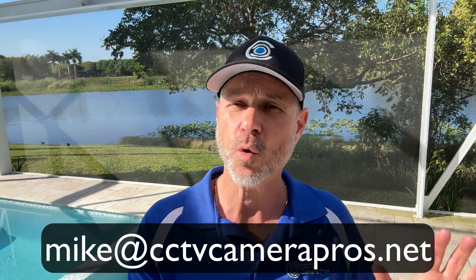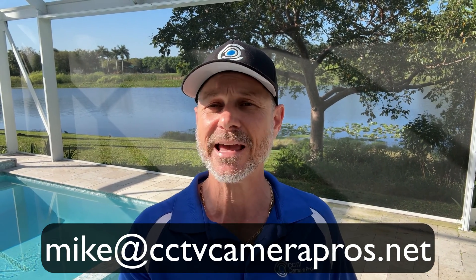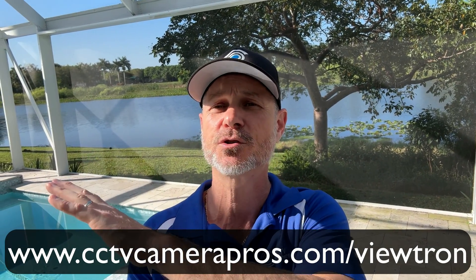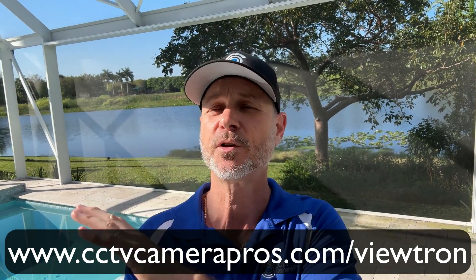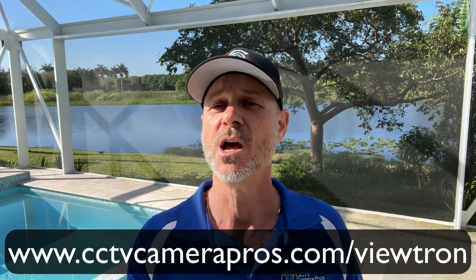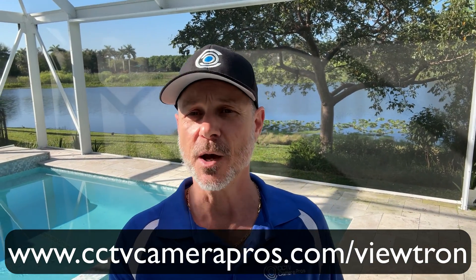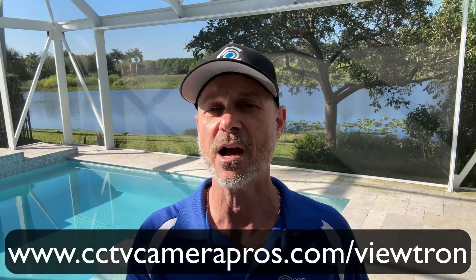I have a whole bunch of other videos that show off the AI software features of these Viewtron cameras that you can find on our website. If you have any questions about any of this, feel free to reach out to me anytime — I can be reached at mike@cctvcamerapros.net. We also have specialized license plate recognition cameras. You can see all of our Viewtron products and demo videos at www.cctvcamerapros.com/Viewtron. Thank you for watching.